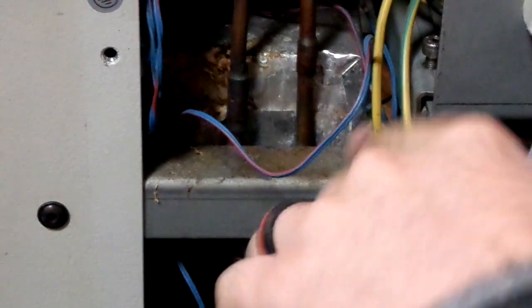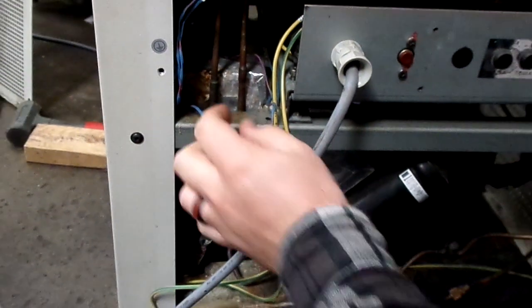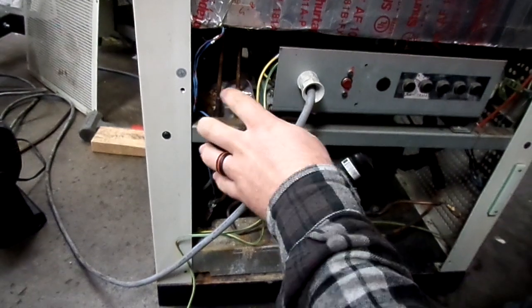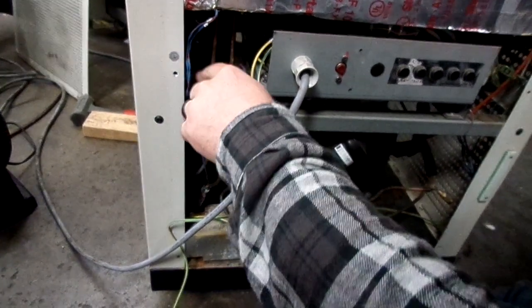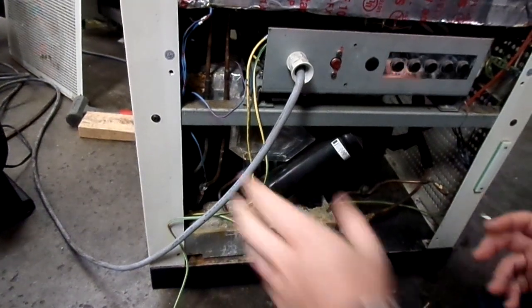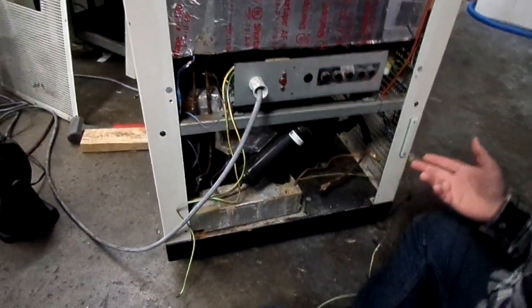That means there's too much restriction inside of here. There are two valves inside of there. It's restricting it to the point where there's just a little bit of expansion and it's very cold in like one spot right after the valve itself. That's what causes the ice buildup on the actual body of the valve. It's a failed valve — a failed TXV.